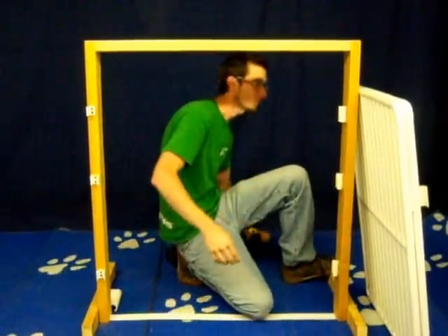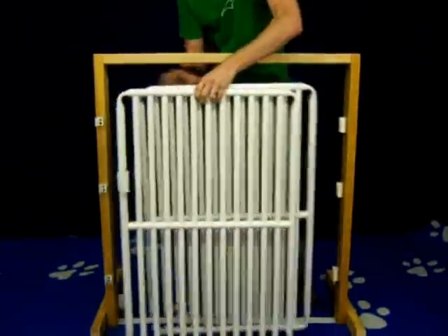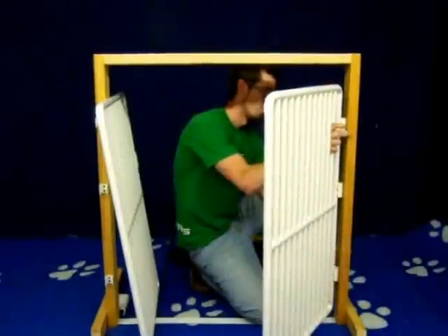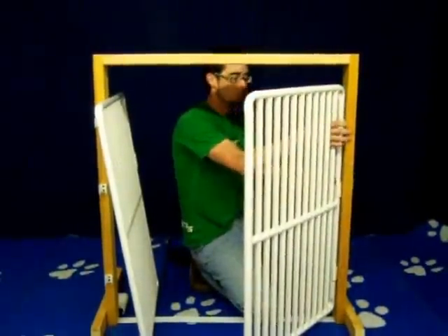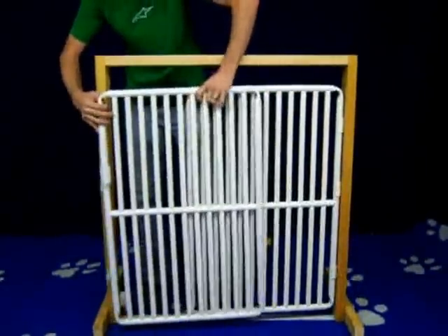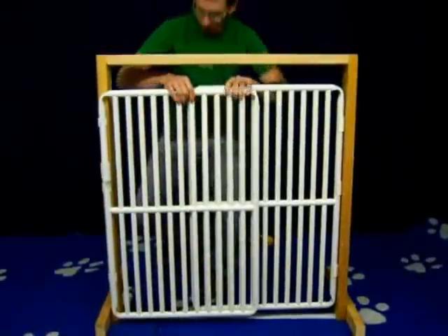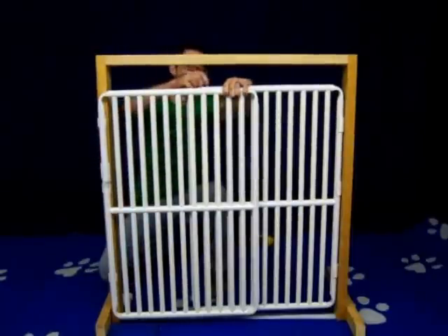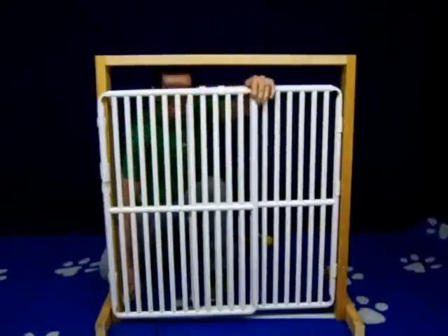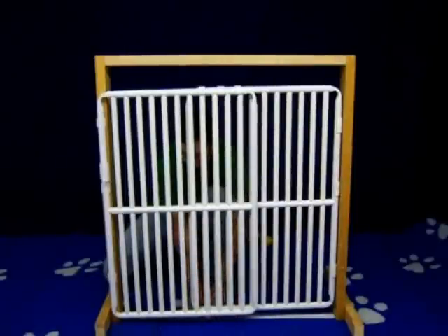Now that you have all the clasps mounted to your door jamb or wall, you will attach the panels to the clasps. Clipping the panel into the three clasps, you'll repeat on the front, clipping into the three smaller clasps. You will now take the three 250 connector clips and attach three clips on the top and three clips on the bottom, clipping the two panels together.